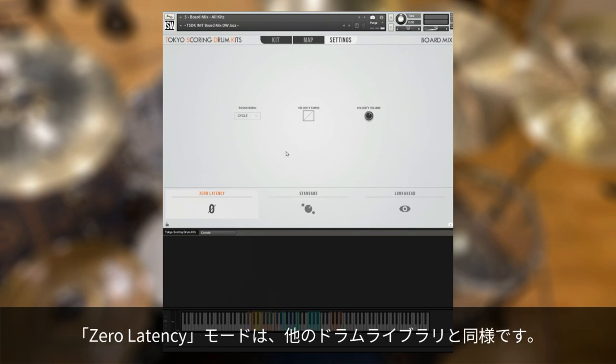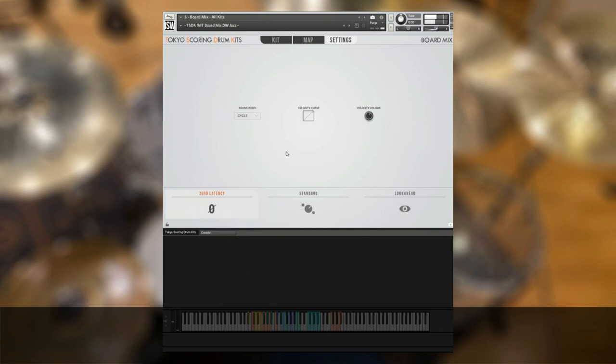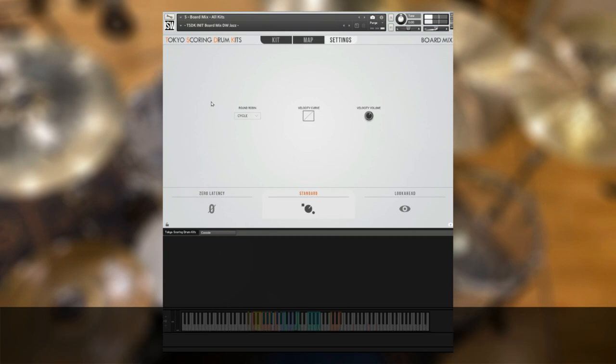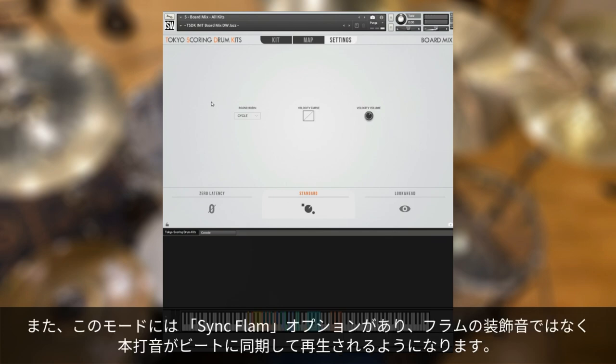Zero Latency mode is like any other drum library — the samples are played back right before the transient, eliminating any latency and giving you the most responsive feel when you play. Standard moves the sample start back 40 milliseconds, so you're hearing an extra 40 milliseconds of audio per sample. Finally, Look Ahead is the full 120 milliseconds. There's also a Sync Flam option in this mode, which will make it so that the flams play back on the beat, anticipating the beat, rather than needing to be triggered a little bit before.